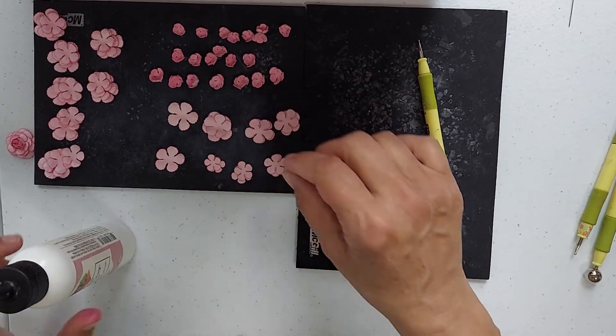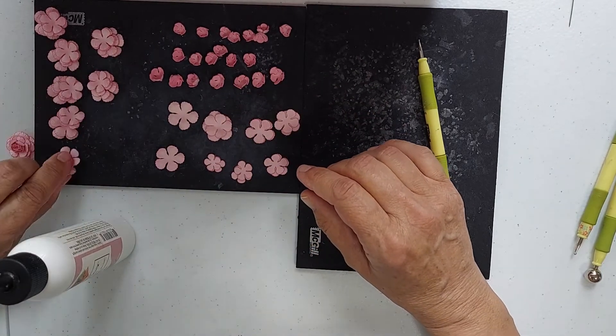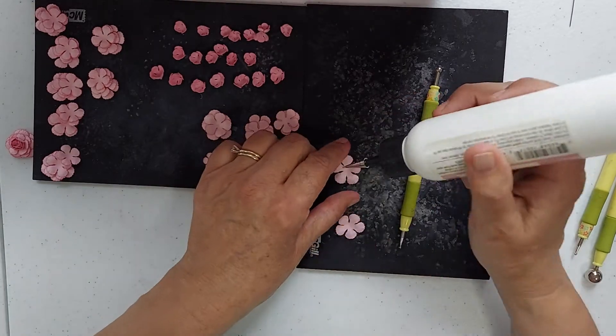So I showed you how to roll them. Each one of these I will do, and it's just really easy — you just take the glue and start stacking them.